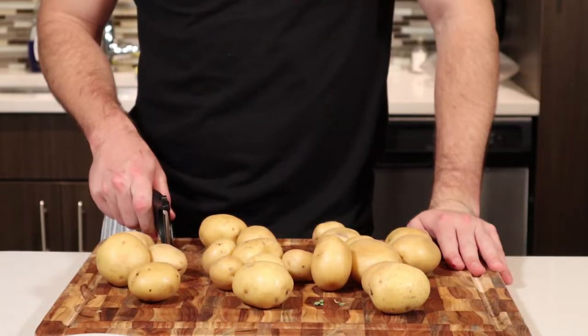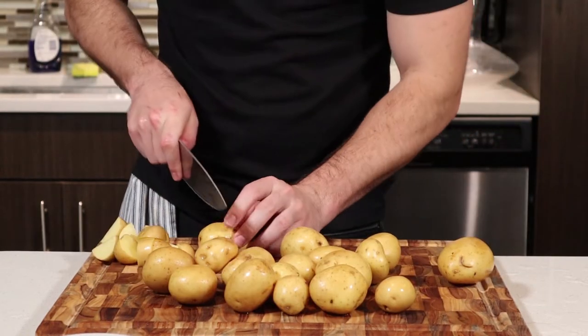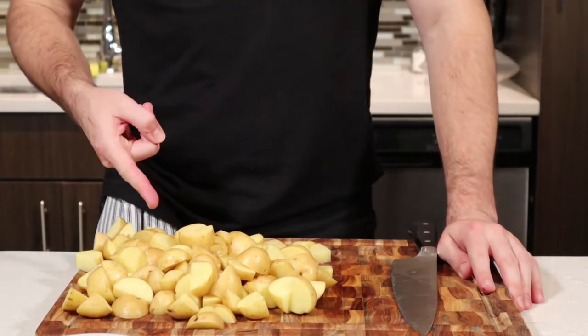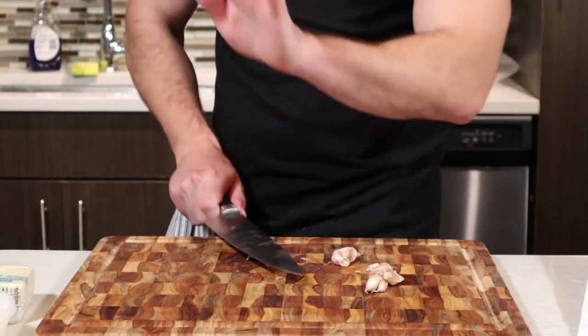I'm going to do the potato puree first, and then I can keep it warm on a double boiler. It says to peel the potatoes, but I had an issue with my peeler recently, so we're not going to do that. Instead, I'm just going to quarter these potatoes, place them in a pot, and cover with water to simmer over medium.